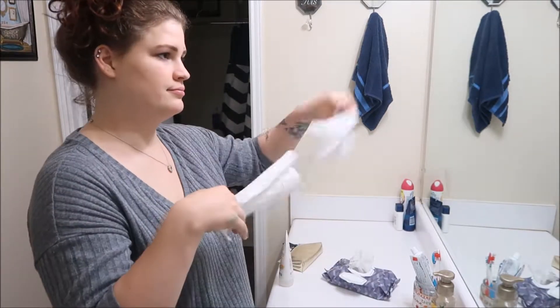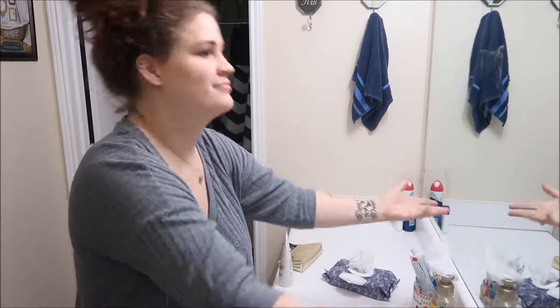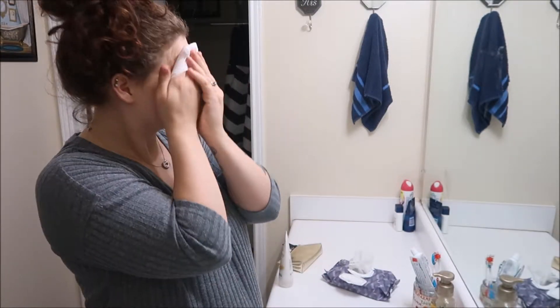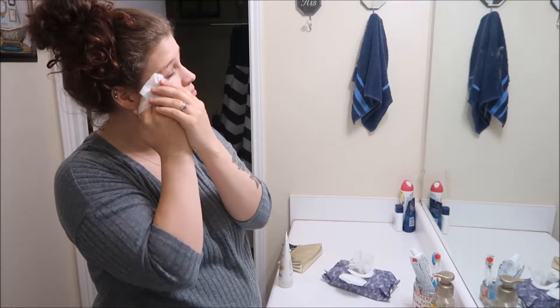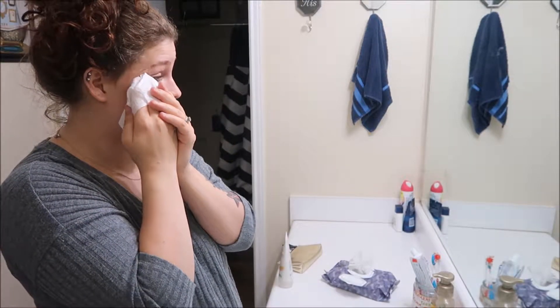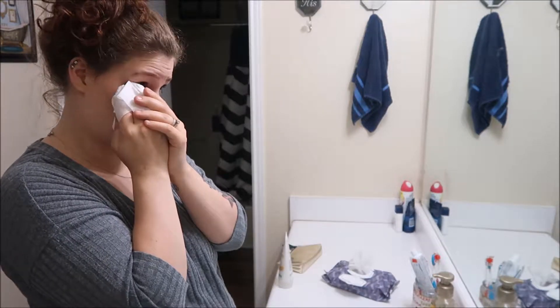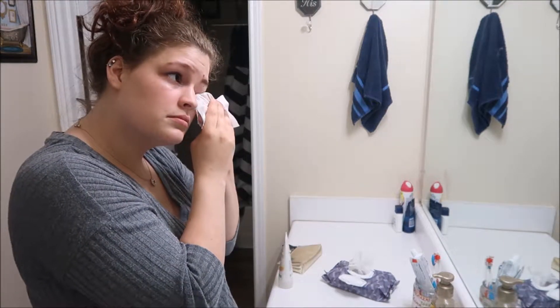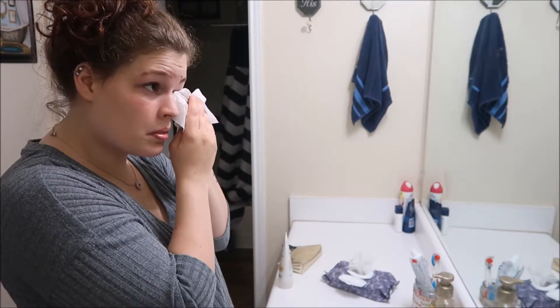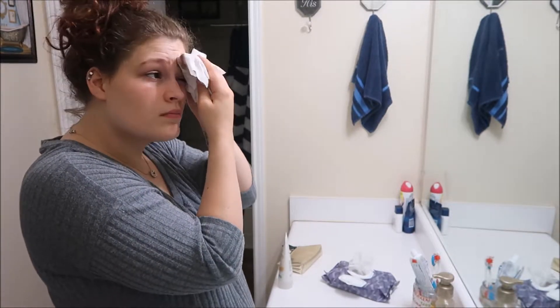I only put a mask on maybe once a month just to freshen up my face, but the way I get makeup off is baby wipes. I know it sounds kind of weird, but if you're a mom, you have figured out this trick. It does really well getting makeup off — it really does. I hope you guys try it because it really does.